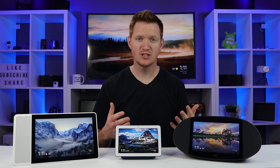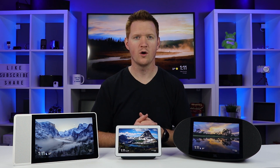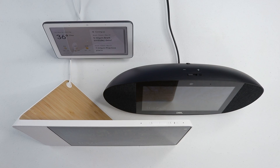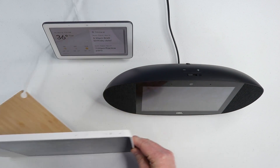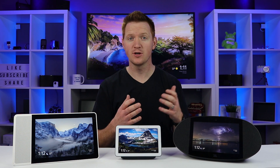Moving out of the kitchen and into a family room or entertainment room: if you're listening to a lot of music, the JBL Link View would be a great fit. But if you want to consume a lot of media and maybe don't have a TV in a certain room, the Lenovo Smart Display would be perfect for that.